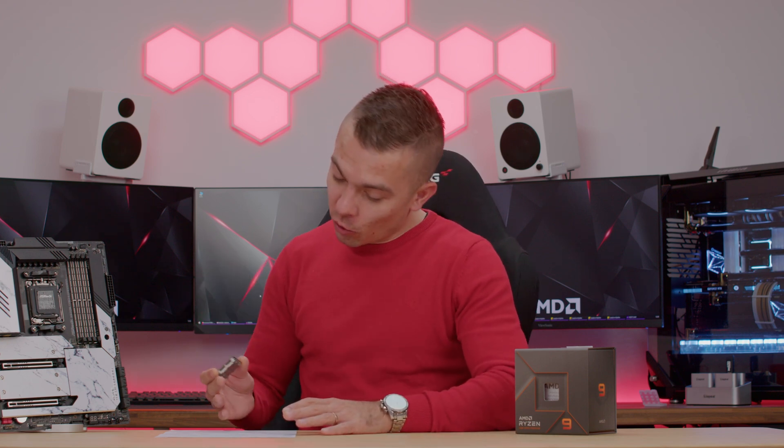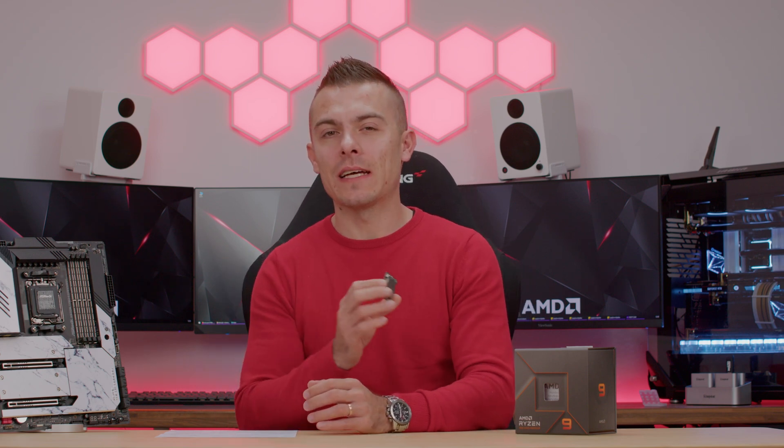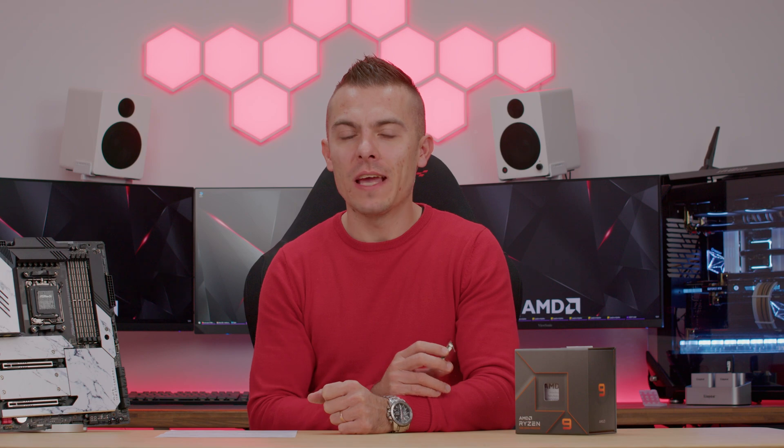I have loads of things to say and mention about this processor. I'm going to test it out — well, I already did. We have loads of benchmarks, gaming, synthetic tests, and of course thermals. But let's start with the standard specifications of the AMD Ryzen 9 7900X.